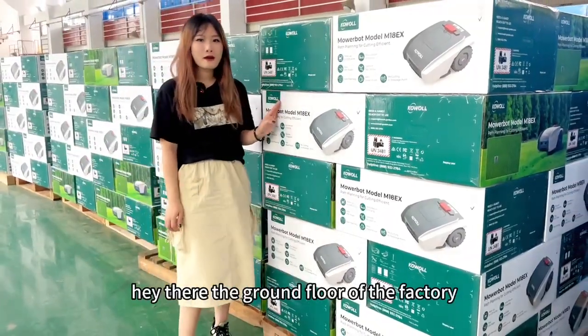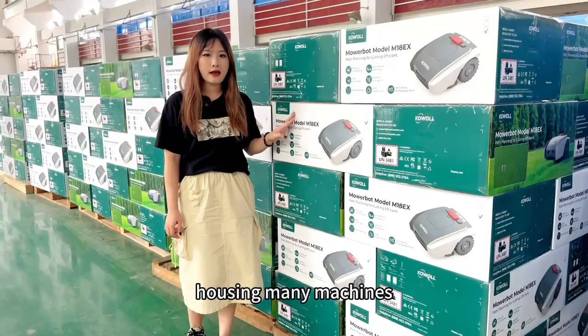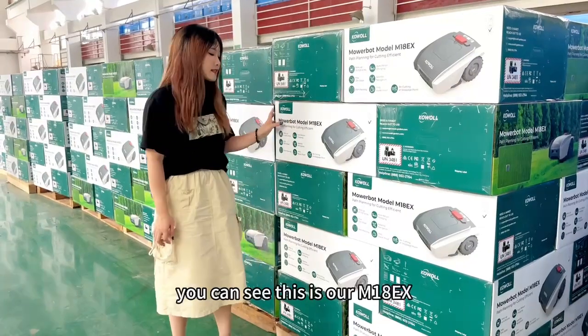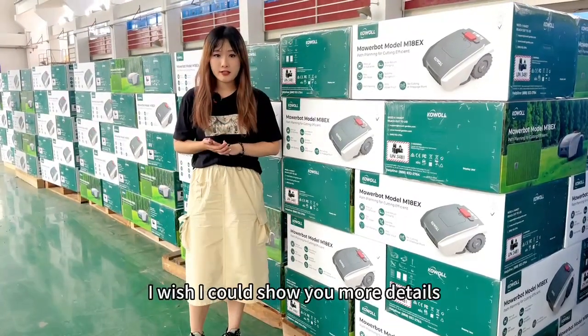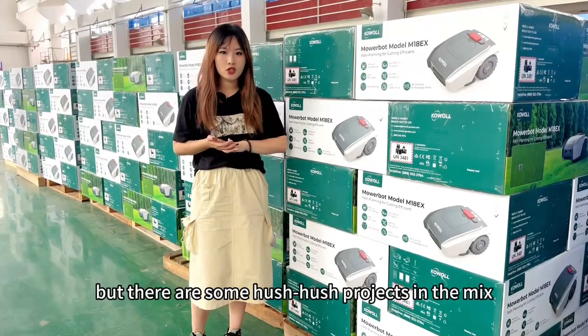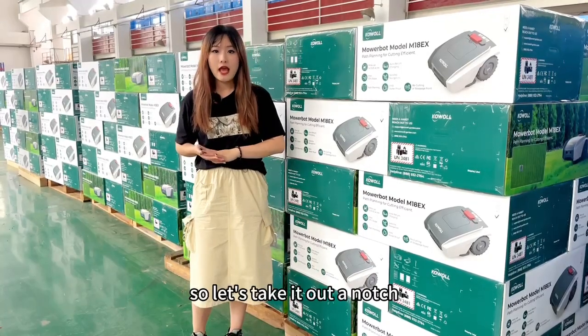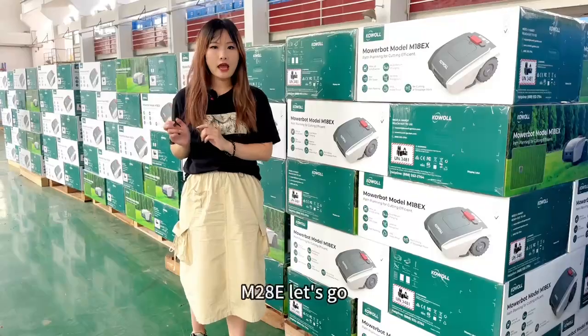Hey there — the ground floor of the factory. The walls here are massive, with a sprawling space housing many machines. You can see this is our M18EX. I wish I could show you more details about what's going on here, but there are some hush-hush projects in the mix. So let's take it up a notch and head to the second floor to see the making of our M20AE.